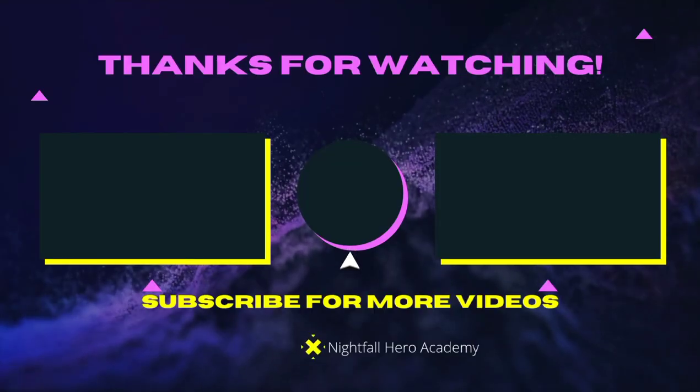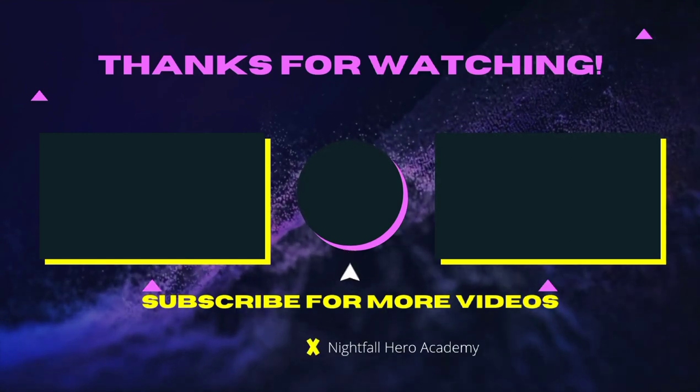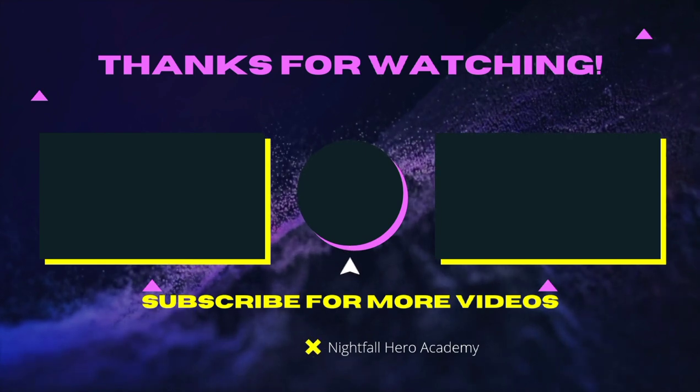If you want to watch that video over there, watch that video over there. If you want to subscribe, click the button in the middle. Stay heroic and see you in the next video — peace!